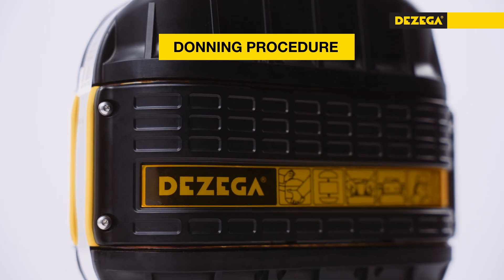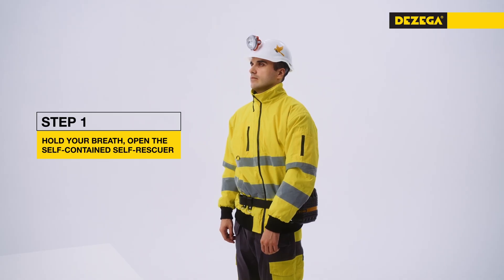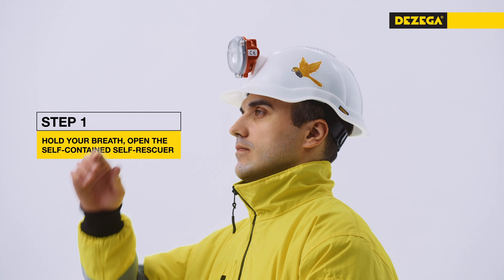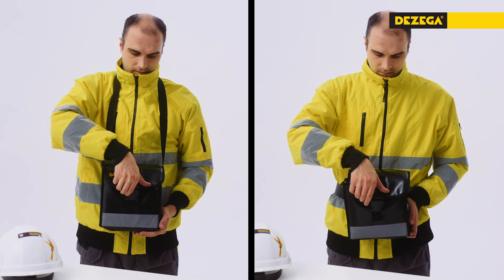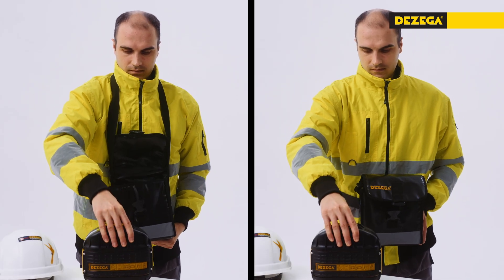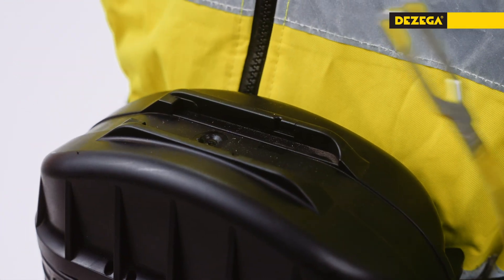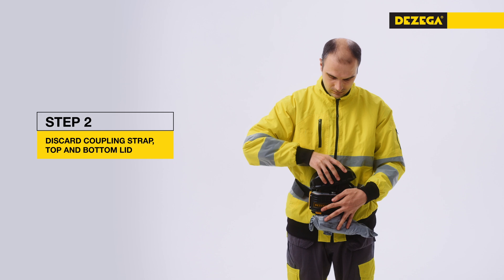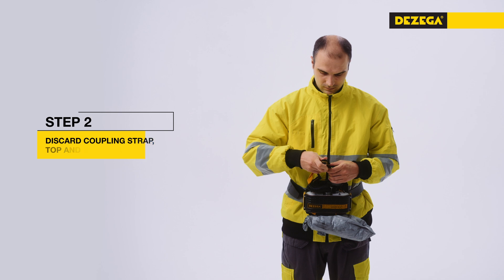The donning procedure for the Carbo 30 is as follows. Inhale if the surrounding atmosphere allows. Hold your breath. Remove the safety helmet with a cap lamp. Move the Carbo 30 in front of you. If carried in a pouch, open the pouch and remove the self-rescuer. Remove the lock lever to activate the starter. Throw the coupling strap aside. Remove and discard the top and bottom lids. The breathing bag begins to fill with oxygen from the starter.